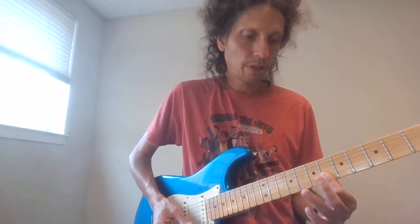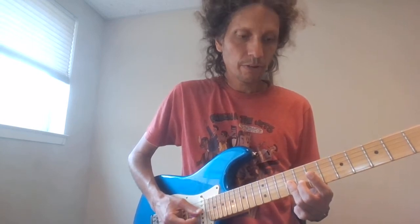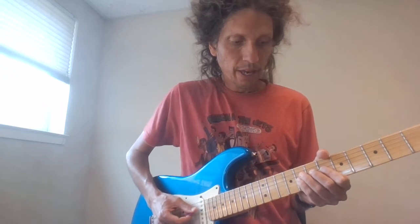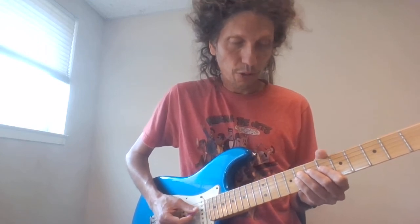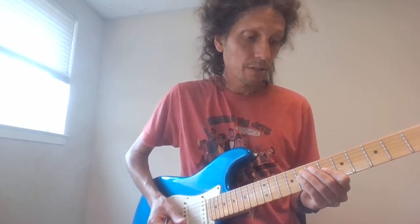Eight on the B and high E, six on the B and high E, then nine on the G and the B. So nine, then a six — and then I'm going to do the eighth fret on the D and G, down to the sixth fret on the G and B.